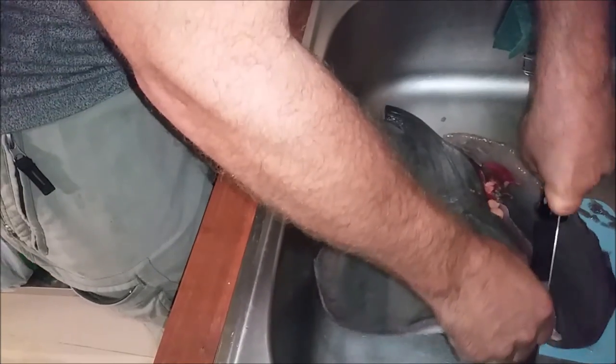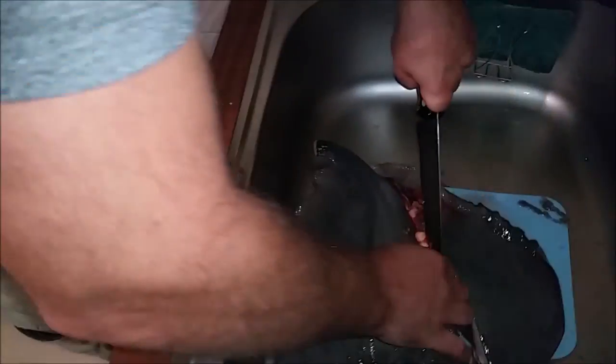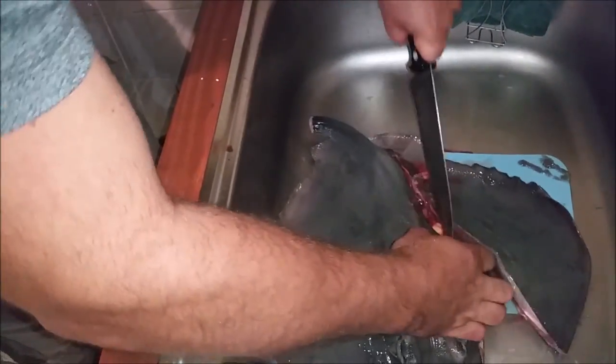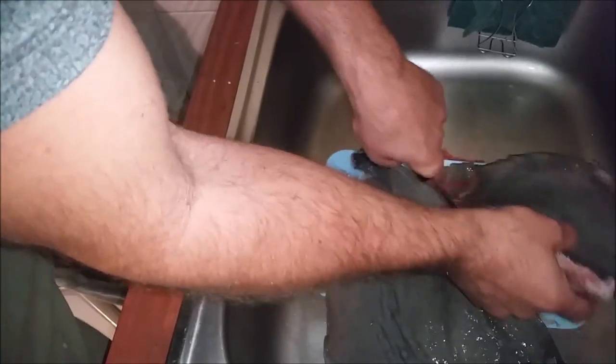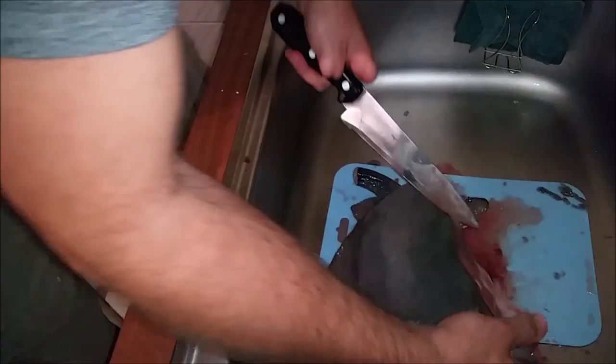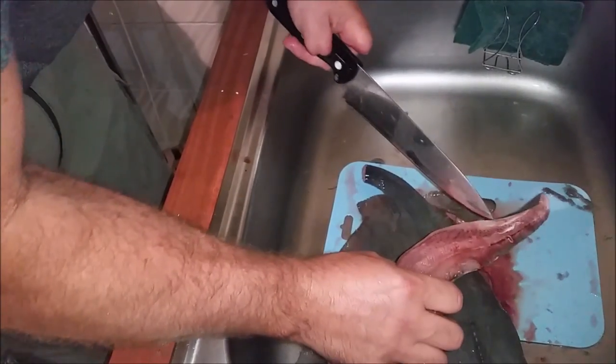They didn't gut it? No, they don't gut them. Usually you just prepare the wings. I wonder if those are eggs? No, that's just fat. I don't know a whole lot about sea creatures, just the basics. So that's the idea — there's one wing, and that's all meat there that we can eat.